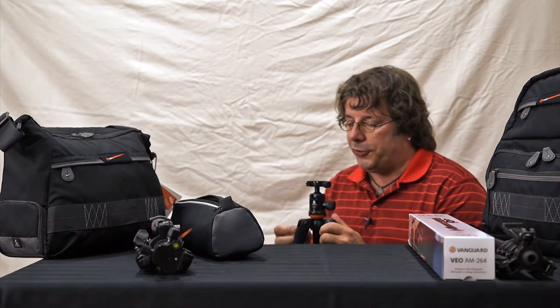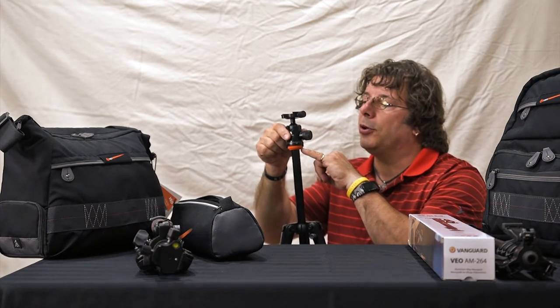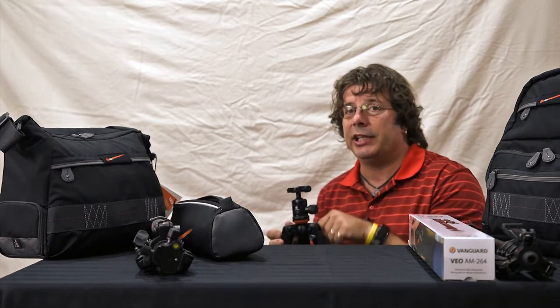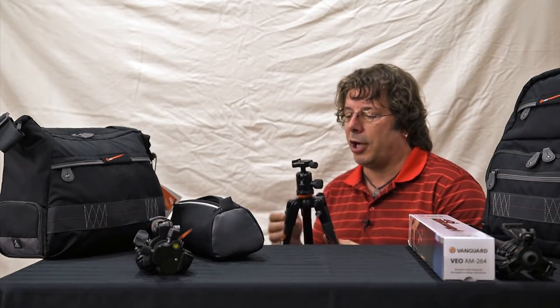Vanguard is also one of the few companies that on their center columns have a rubber bumper — so if it drops, it gives a little bit of shock protection so you're less likely to damage your camera. That's a great feature available on all of the Veo series tripods.